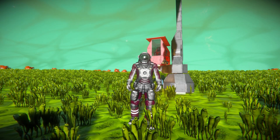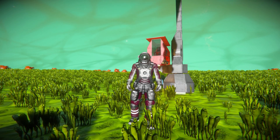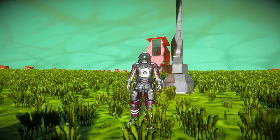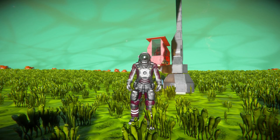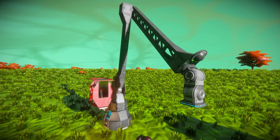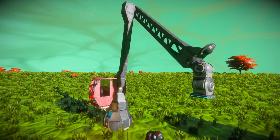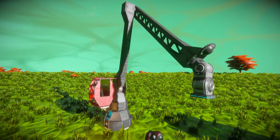Hello and welcome back to Space Engineers. In today's video, we're looking at something very useful and very fun to play around with. This is called the Small Crane, which is a lovely thing sitting right behind me. It's basically a gigantic arm that you can move around using your keyboard in order to lift up heavy objects and move them around to where they need to go.